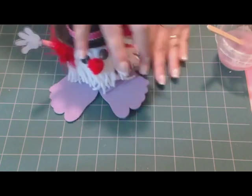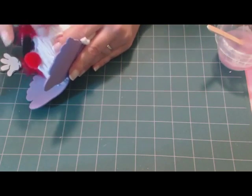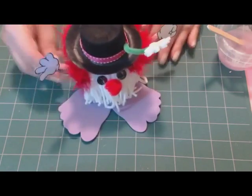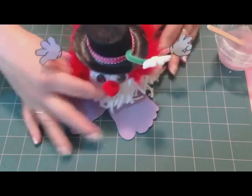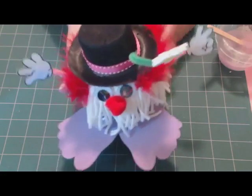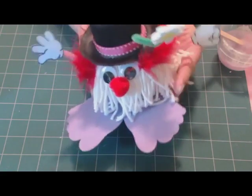Push it in. And we have our clown yarn bug — isn't he cute? The good thing about this craft is you can totally make it your own. It works with almost any theme.